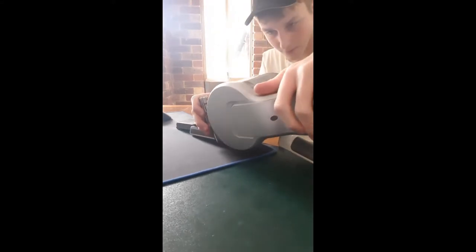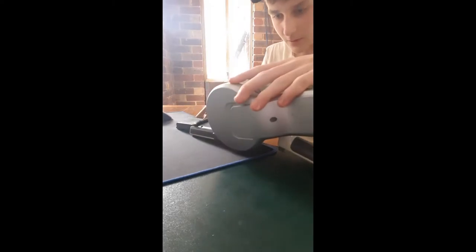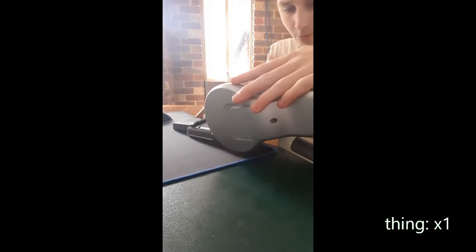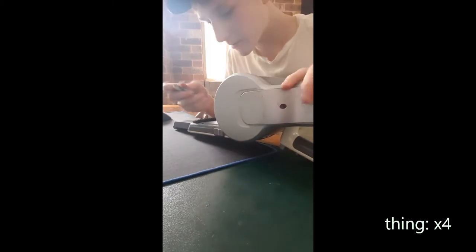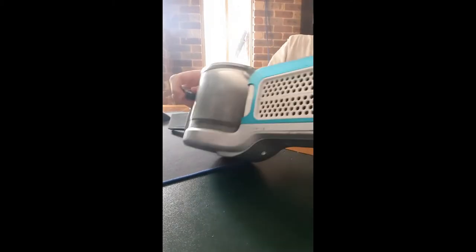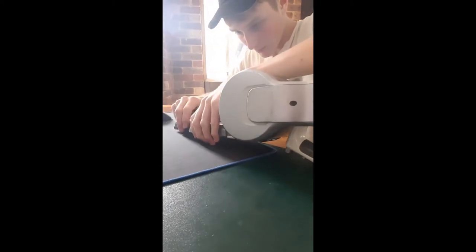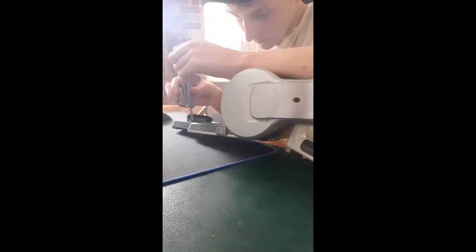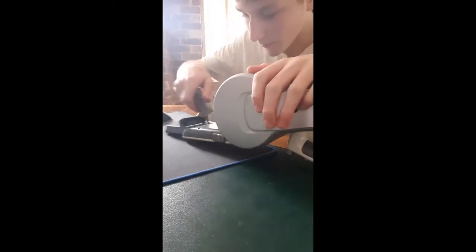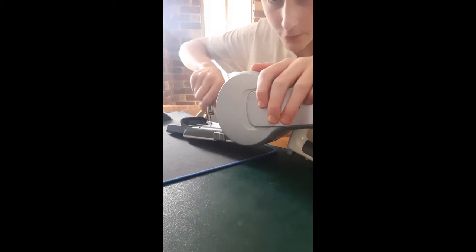Oh, something happened — was that something, or was that just me? I don't know what's going on in here. Is this like a thing to pop out the thing? I don't know. Oh, what the heck — oh, there's more. No, I might actually go get a proper screwdriver.